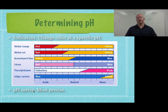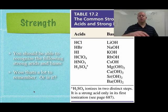Chemists will use pH paper or indicators for most of their normal lab work. We're going to stop here, go to lab tomorrow, and then talk about acid strength on another day. This ends the video segment.